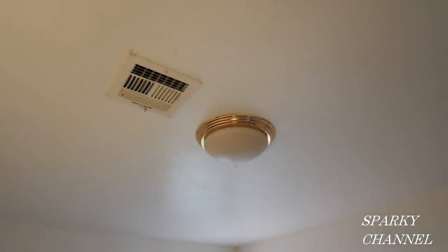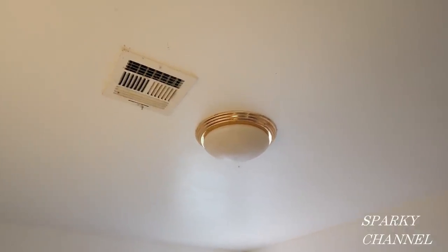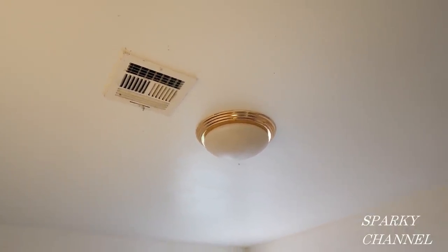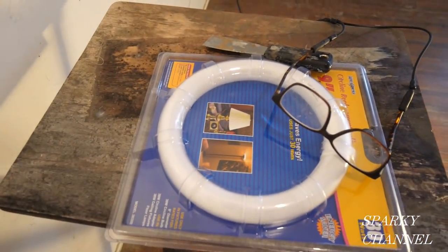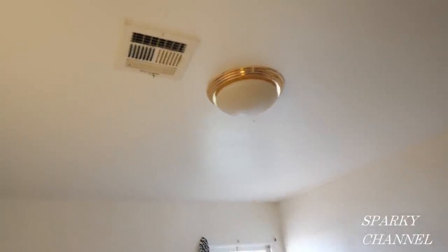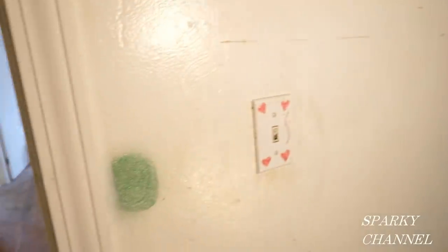This switch goes to this light — I believe that's an old Lights of America light. If you're not familiar with Lights of America, they had lights back in the 90s and so forth and they're terrible. They use this kind of bulb right here. I'm not going to change out the light unless I have to because we still have to paint and there's a lot of demolition still to go. I'm just going to try and get this light working because we have no illumination in this bedroom and we need it to paint.